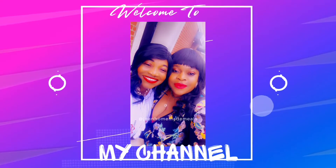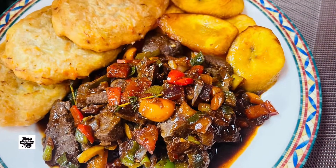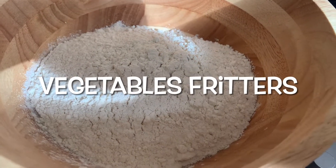Hello guys, welcome to our YouTube channel. Please do not forget to like, share, and to subscribe. You can follow us on Instagram at Joan Homemade Meals. In today's video we are going to show you how we made our vegetable fritters.